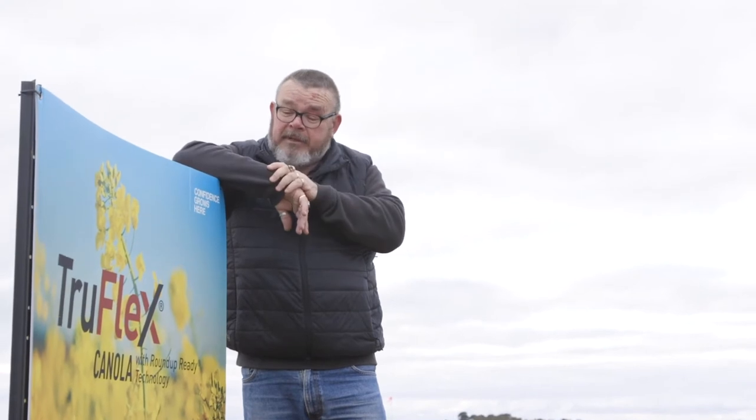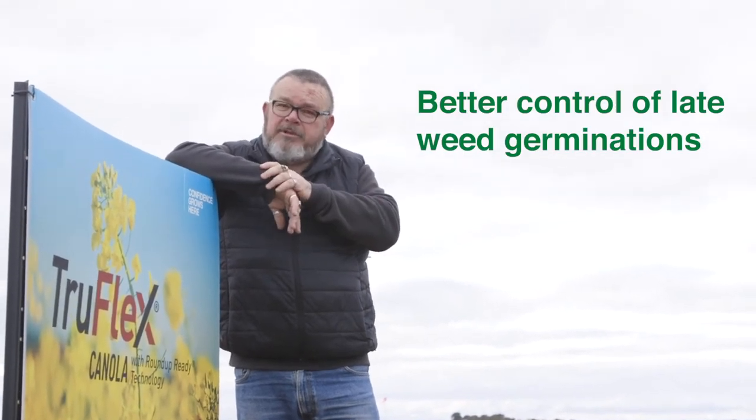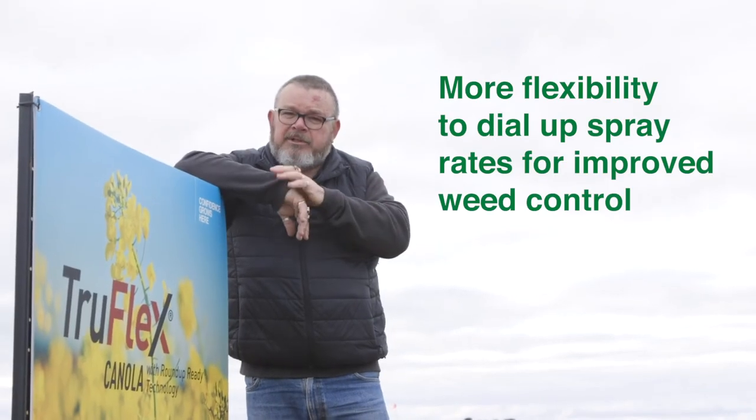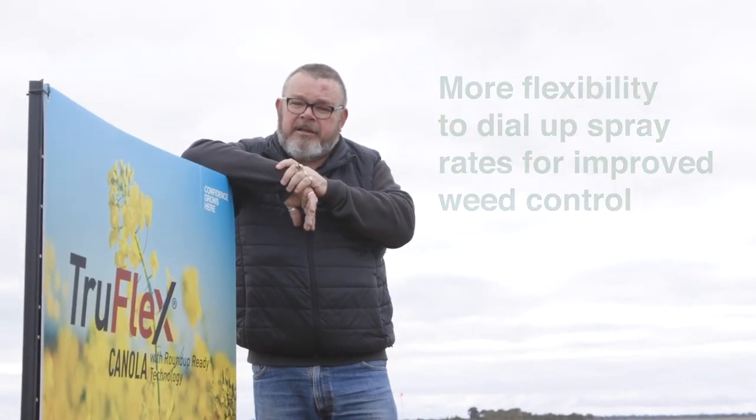So what does this mean? This means that we get better weed control, generally improved yields, but we also have our Podguard shatter-resistant technology built into this. Now, we're going to talk about Podguard a little bit later on, so I won't give you too many details around that.